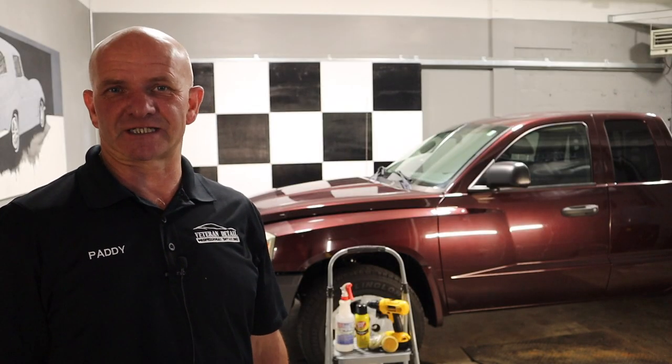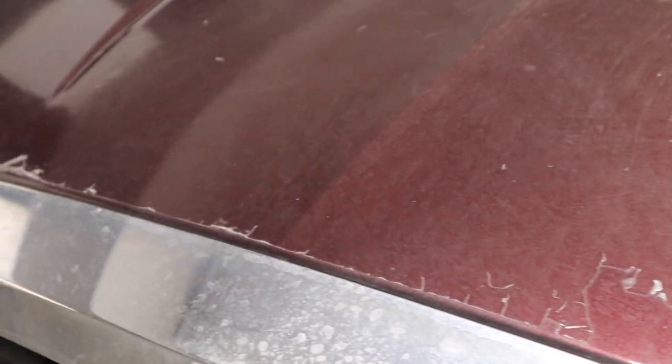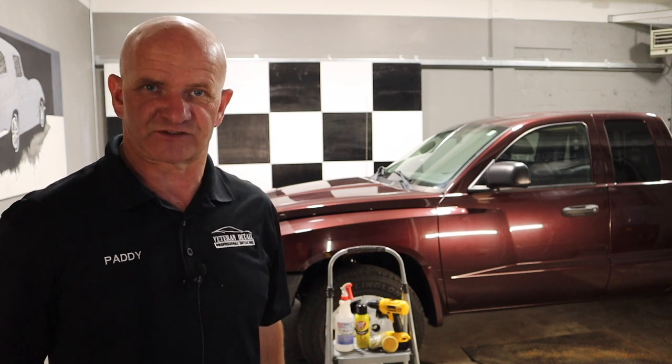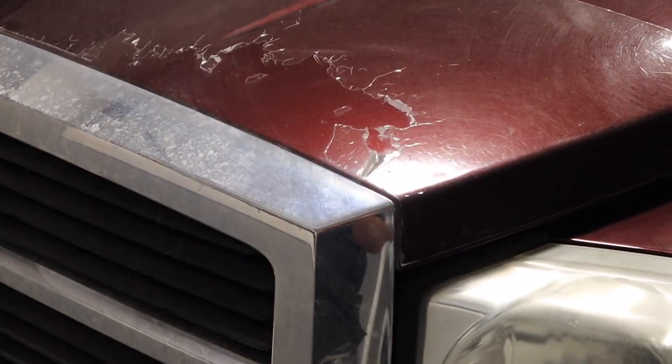Hi everybody, it's Veteran Detail channel again. Today's subject is how to remove a clear bra — an old clear bra safely. I've made a previous video on this but it's now about three or four years old, and it's been a very successful video watched thousands of times. What I wanted to do was give a little bit more detail on how to remove a clear bra safely.